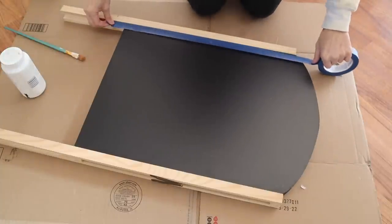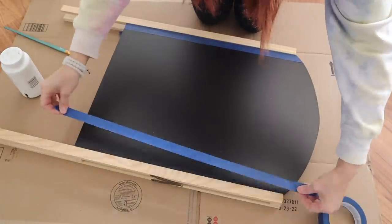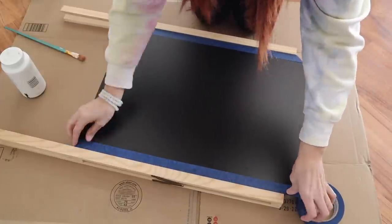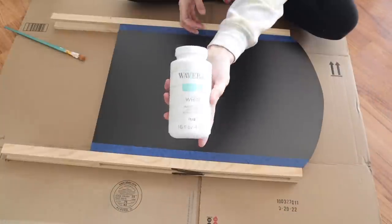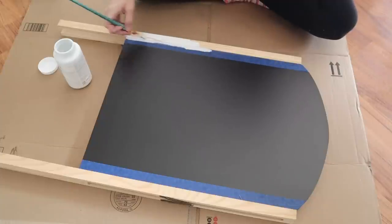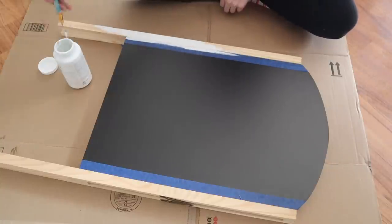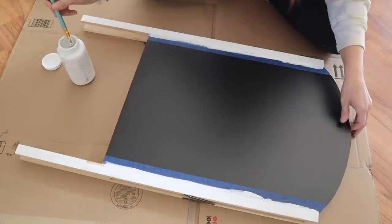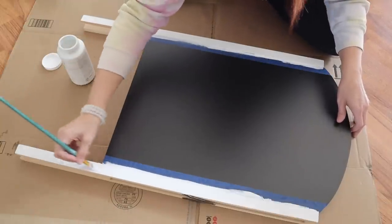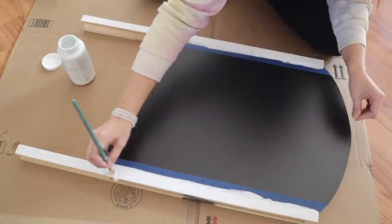So this giant chalkboard I got from Meijer, which is a grocery store in Michigan, Ohio, and Indiana. I picked up this chalkboard for $7 after the fall. I'm going in with some Waverly chalk paint in white to paint the edges. I did not want this to be just wood — I thought that white would kind of make it pop out just a little bit.